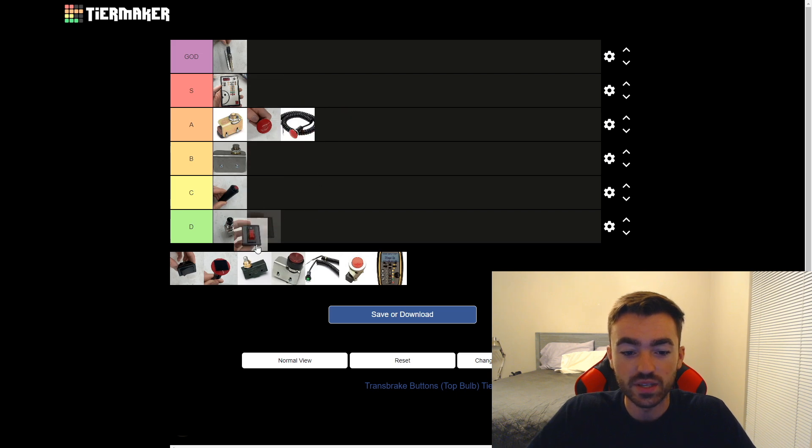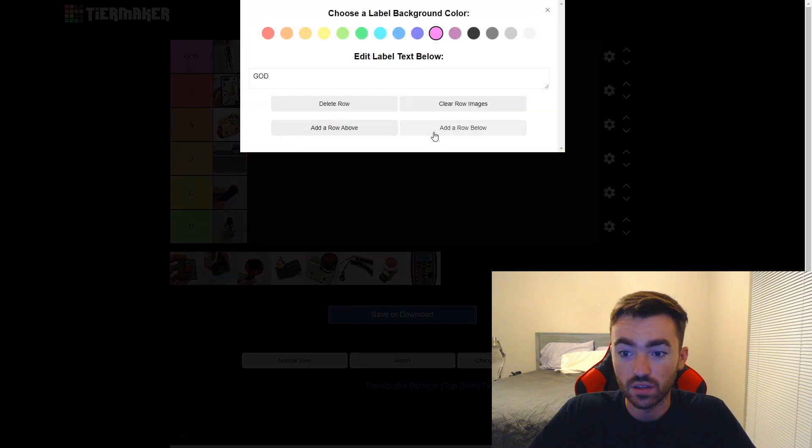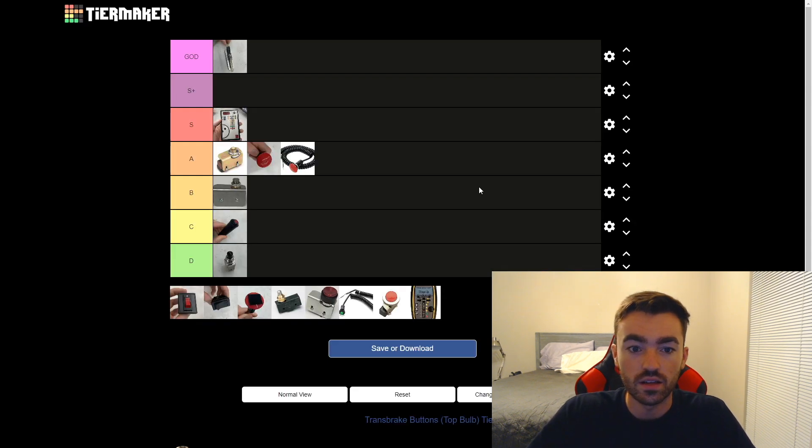Next up we have this light switch I found out in the shop. Look at this thing — it's got to be insane. You don't even have to worry about pushing or releasing anymore. You just activate the trans brake, boom, straight down. Don't have to worry about pressure. This thing is bound to be just elite, so I'm actually going to make another new row and title it S plus and put it right there.